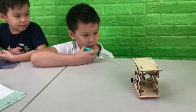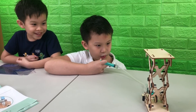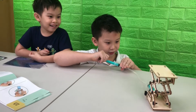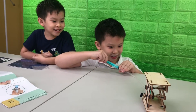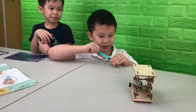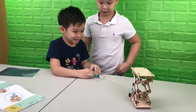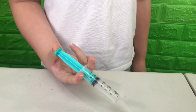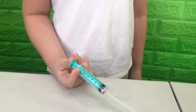Let's see if this works. This actually works — this is cool! So when you push on this syringe, the fluid transfers to the other syringe, which then expands and pushes up our scissor lift.